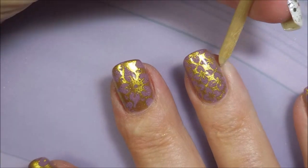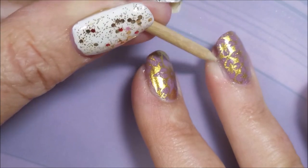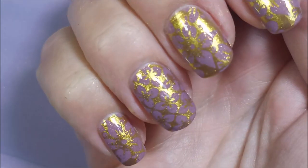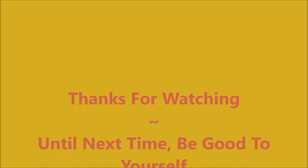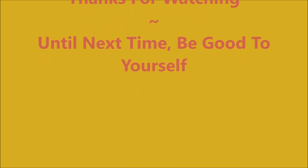Here's Woody again visiting us. Got to get that little bit. Here's my swatch photo. I hope you enjoyed this one. Please leave me a comment down below and let me know what you think. Thanks for watching — until next time, be good to yourself. Talk to you soon.